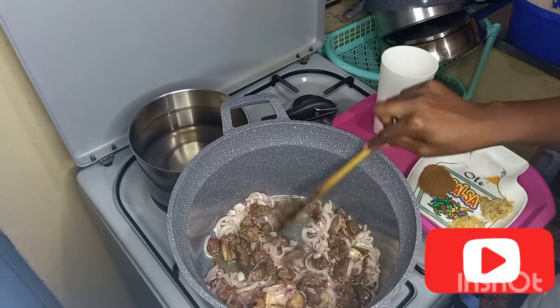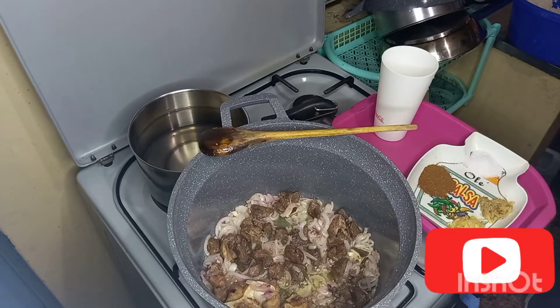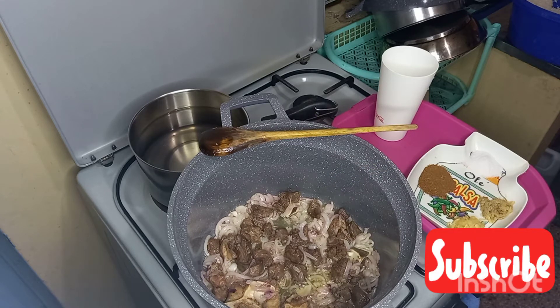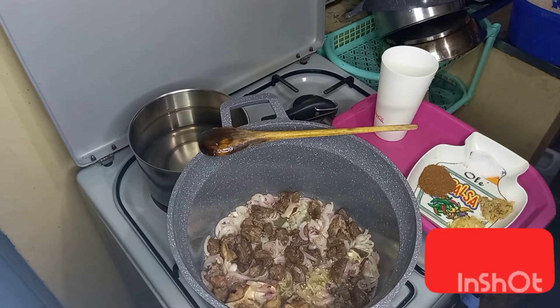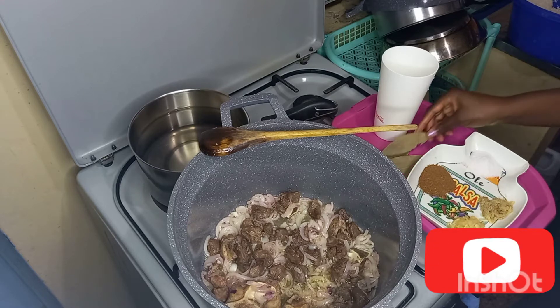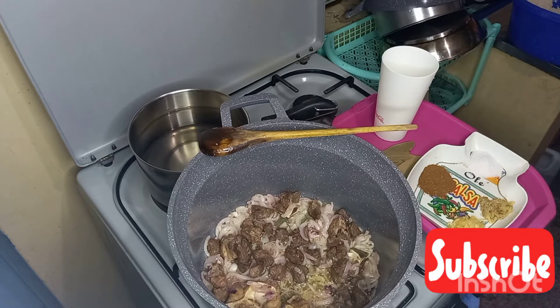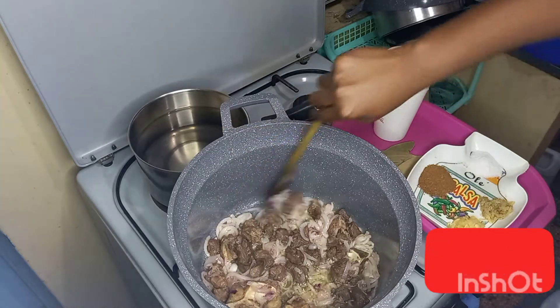Then I add in my beef and stir, making sure that the onions and the beef turn brown. As I stir, I'll add in my bay leaves. Bay leaves are a good ingredient for pilau — you can use them in soups and any other rice dishes. They impart a herbal taste to your food.